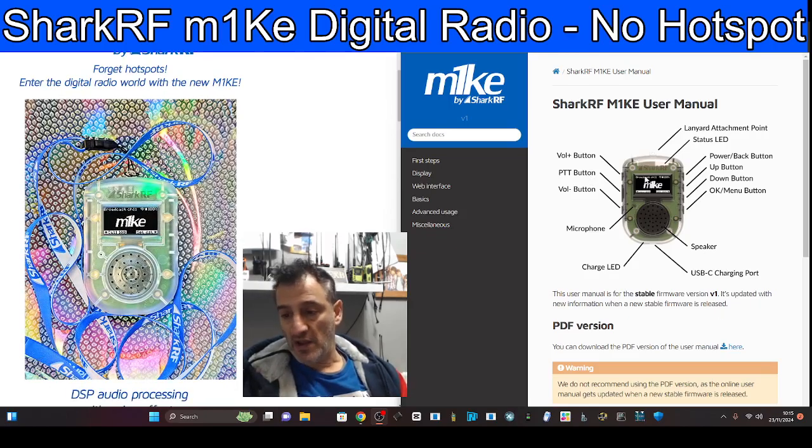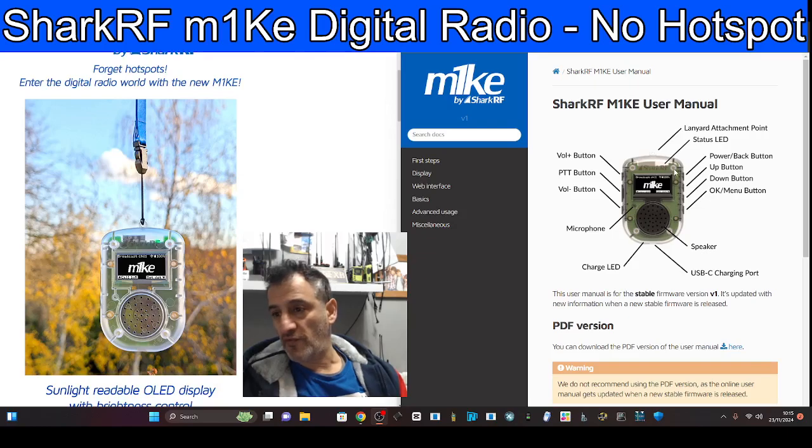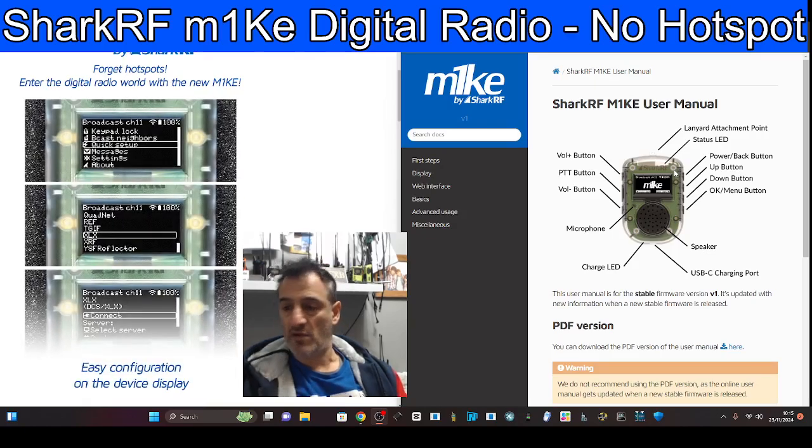And this tells me — and I am completely guessing — but this tells me that the next hotspot that comes from Shark RF, the OpenSpot 5, will have a screen. I don't know that. This is just Andreas guessing, but hey, I don't very often get it wrong.